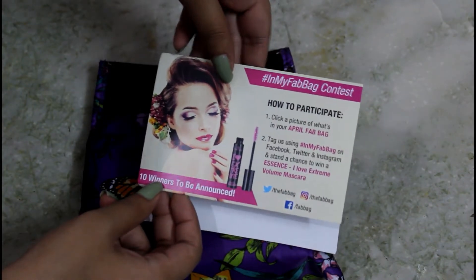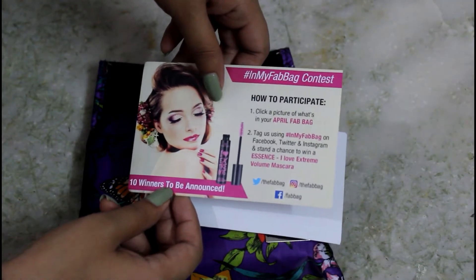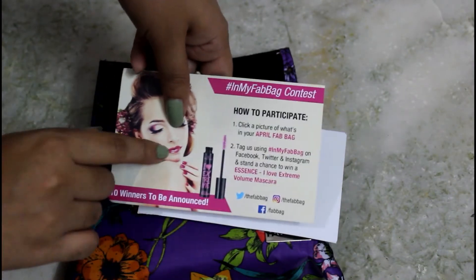The winners are getting a chance to win the I Love Extreme Volume Mascara by Essence. So if you get your Fab Bag, don't forget to write hashtag #InMyFabBag to enter this contest.